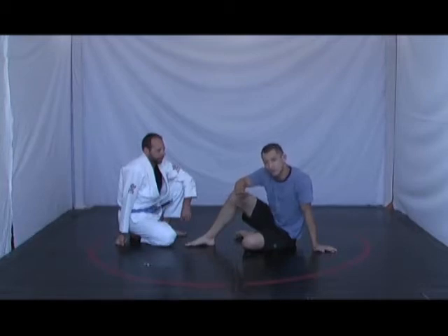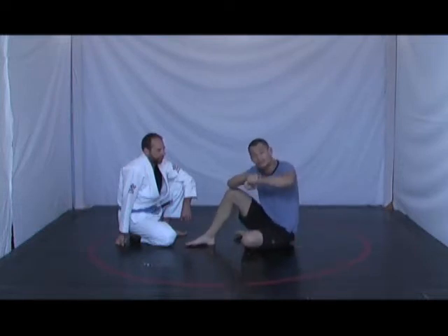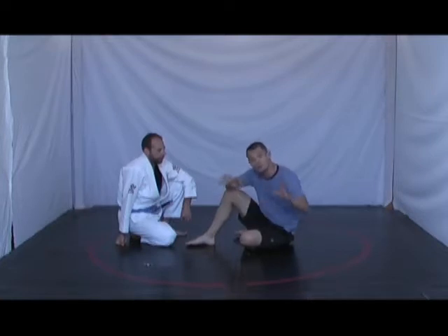Attacking the guillotine choke from the bottom. What a lot of people will do is that they'll secure the neck but they will not put their hands together before they fall back. This is a very common problem amongst all of my students.